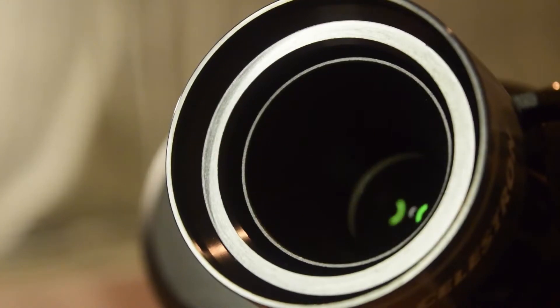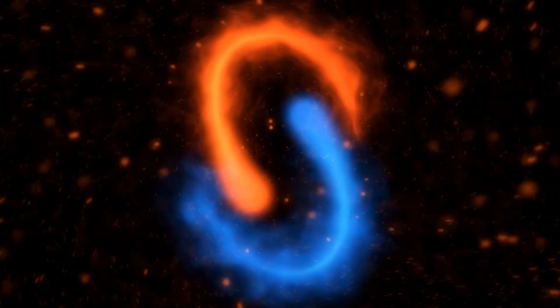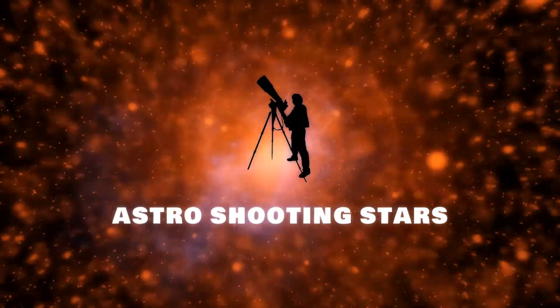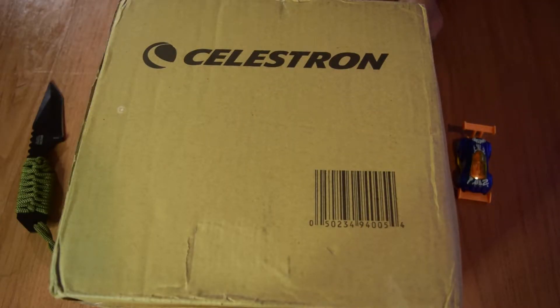Today in this video I'm going to do an unboxing of the Celestron StarSense Auto Align. Make sure you watch this video till the end so you don't miss out on any important information or specifications. If you are new to my channel and not yet subscribed, please hit that subscribe button and the bell notification icon so you get notifications for all my new videos. Let's get started!